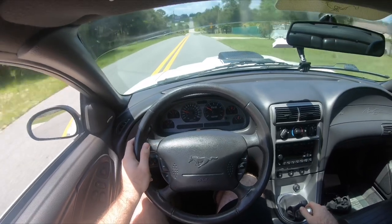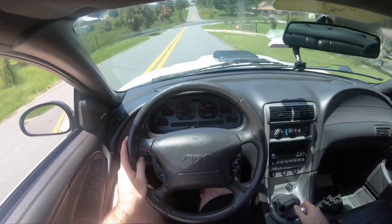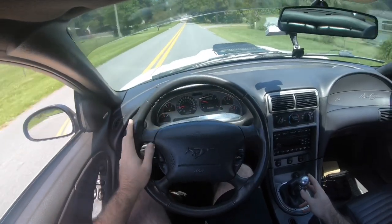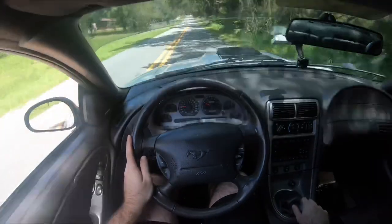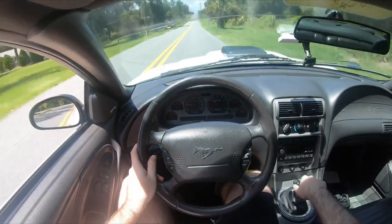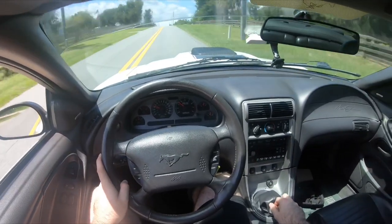Oh yeah, this drives way better than before — feels almost like a completely different car. I've just been taking it easy for a while and so far it's been very smooth and free-flowing. I really like that.